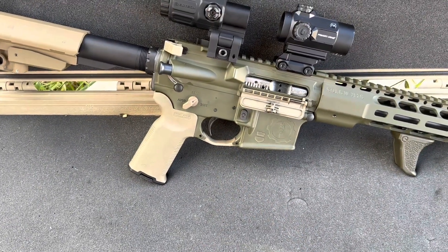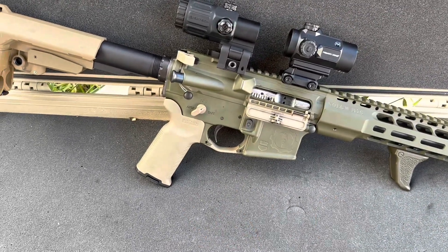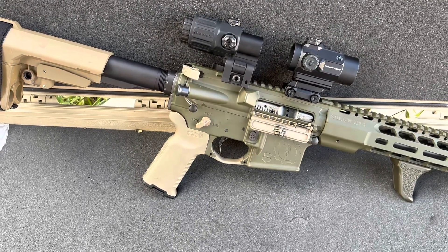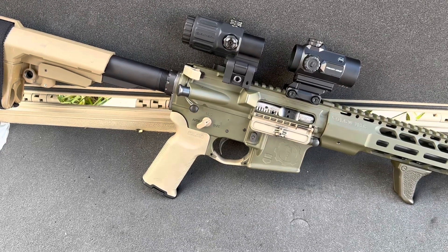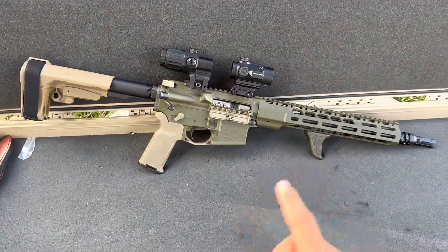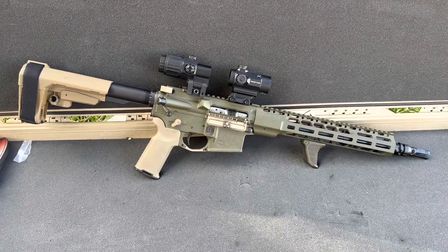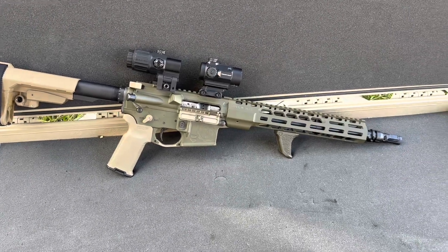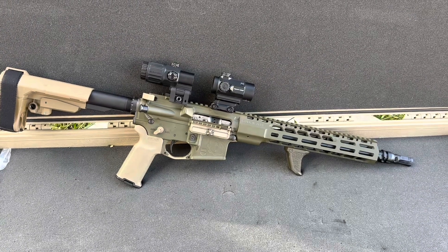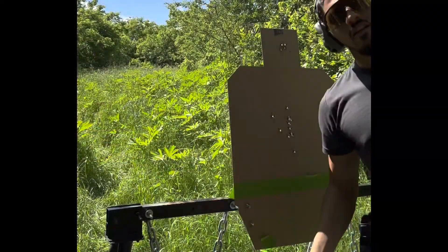Swapped out the G2S trigger for the SSA, which I'll be swapping back. This is, in my opinion, a better SPR or longer-distance trigger — it's got a long first stage and then a clean break on the second stage. The G2S has a better return spring so you can get on that trigger a little quicker. She's pretty soft with the Voltra A5 system, carbine length — not as soft as my 12.5 mid-length, but it's neck and neck. It's 5.56.